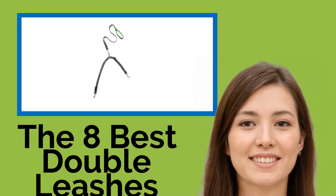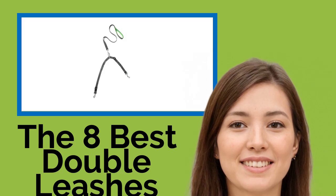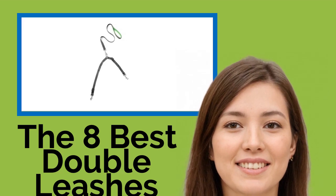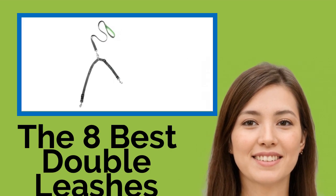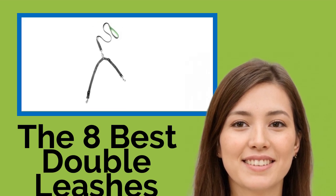The eight best double leashes. One dog is a great companion, but two can be a handful when you're out for a walk. These double leashes are specifically designed to enable you to control two canines at once in a safe and effective manner for both you and your four-legged friends. Each of your pets will have plenty of room to move, but you won't need to worry about the leads getting tangled.